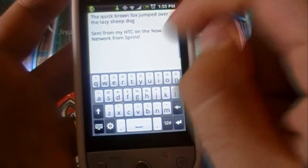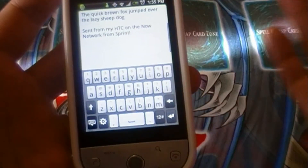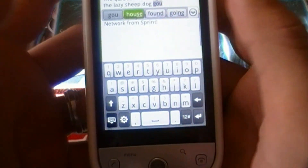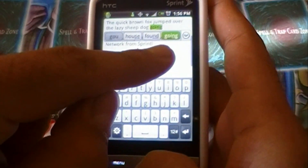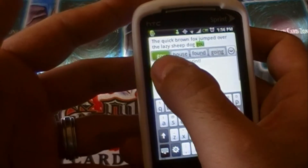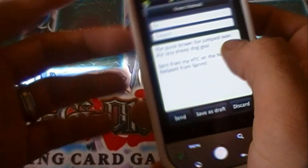This is HTC's own virtual keyboard, not Android's. There are algorithms built in — the more you type, the more it learns the words you commonly use. The autocorrect is wonderful. For example, if I type a sequence like 'gou' and I actually meant that, I can hold and click on it to save it to the dictionary so it won't be autocorrected next time.